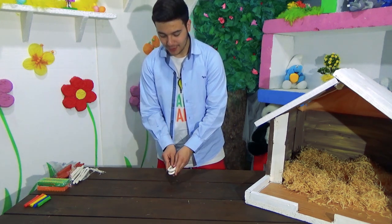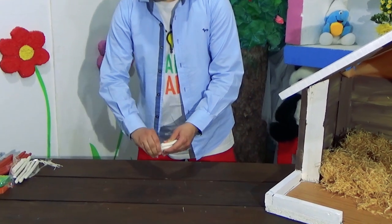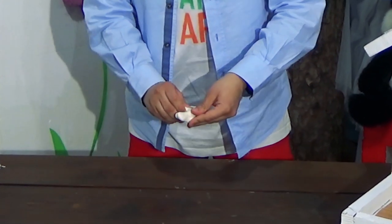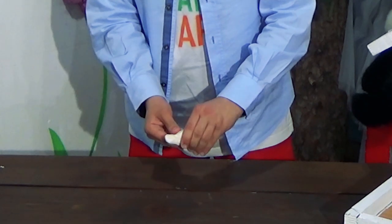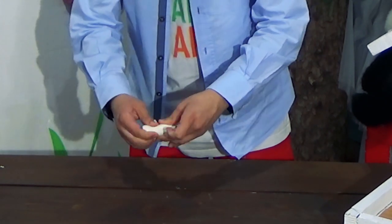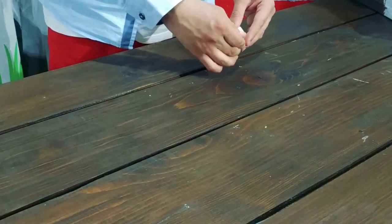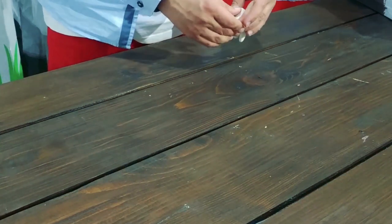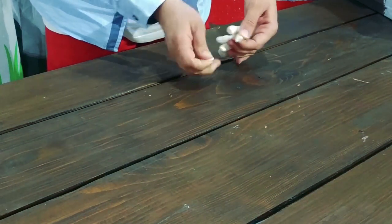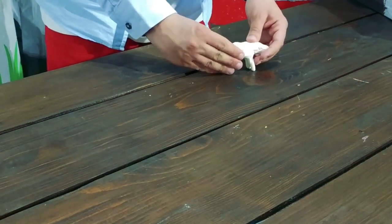Start by bending the two pieces in half and pinching them at the top to make the head of the sheep. Create the shape of the body of the sheep. Smooth it all out — the more you smooth it, the better the shape looks. Place it on the table to fix the legs, and continue smoothing it out.